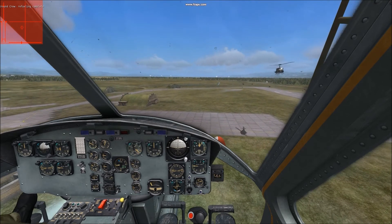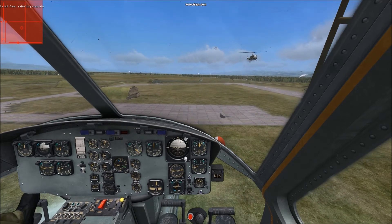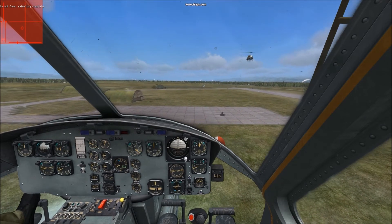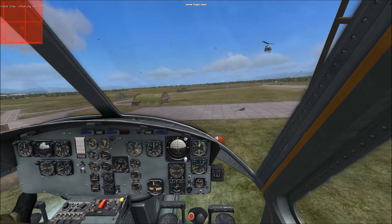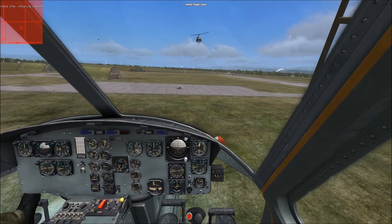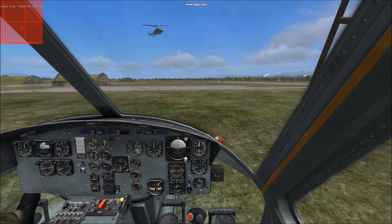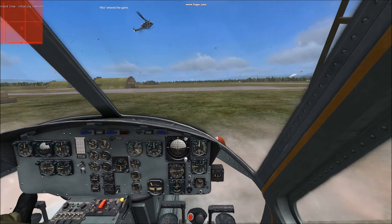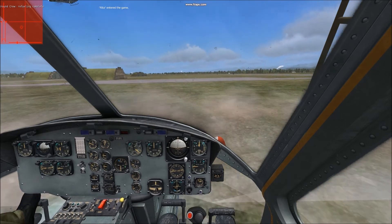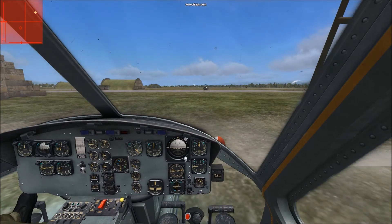Basically, just take it easy, hover, and keep an eye on your surroundings. I'm not flying with TrackIR or anything like that, hence the tunnel vision. One of these days I'll afford that — I might even just go with an Oculus Rift, which I hear is pretty intense. But yeah, just nice and gentle, just ease it in there. Don't fly it like you stole it.